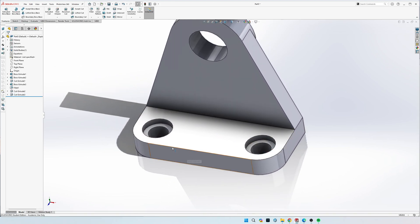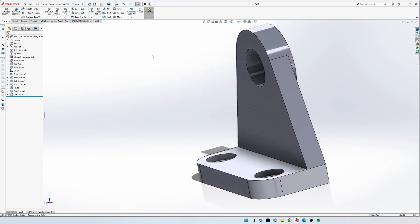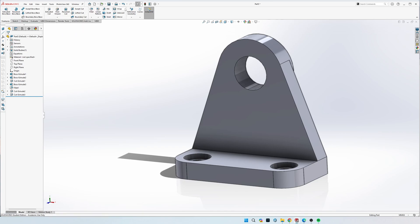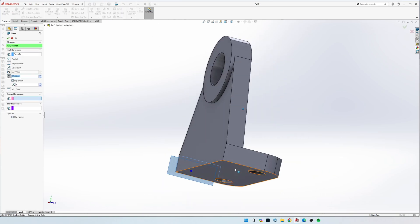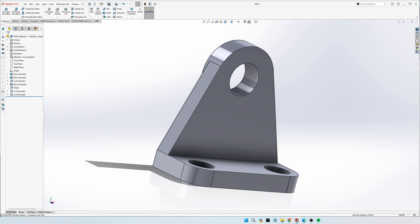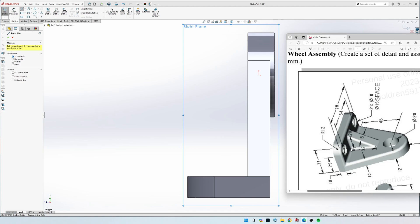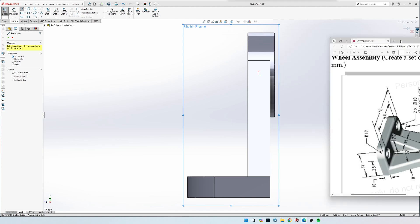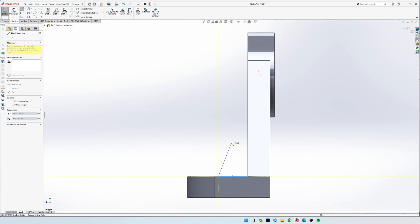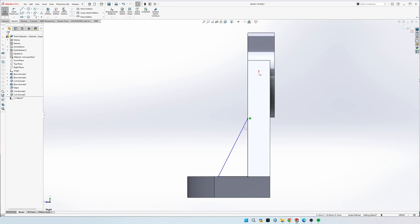Now the countersinks are done. Lastly, do the triangle in the middle. If you did your first sketch on the front, your Right Plane should be perfectly through the middle. If not, go to Reference Geometry, click Plane, click the right and left hand edges, and it will automatically make a plane in the very middle. Use the Right Plane, go to Sketch, and draw a triangle starting at the bottom right corner going straight across, then diagonal up, and straight down. Delete any accidental sketch relations that got grabbed.